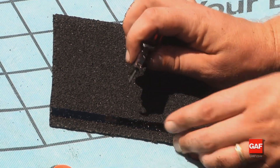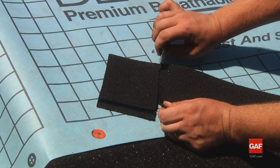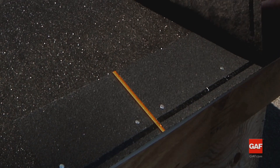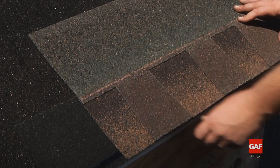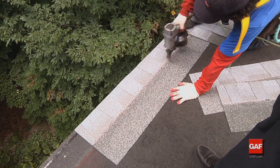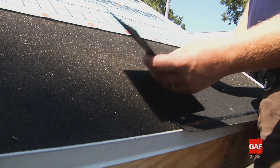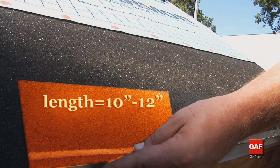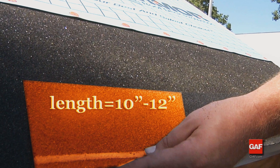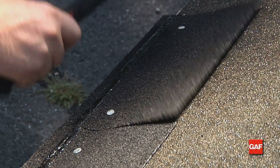When installing metric dimension shingles, you must trim five inches off the first Weather Blocker starter strip, or three inches off the first Pro Start starter strip. This critical step ensures that the starter strip butt joints and overlapping shingle butt joints are offset a minimum of four inches. Depending on the length of the shingle being installed, a 10 to 12 inch section of starter strip may periodically need to be cut and installed to meet the required four inch offset. Fasten the adjustment starter strip with two nails, one to two inches from each side end.